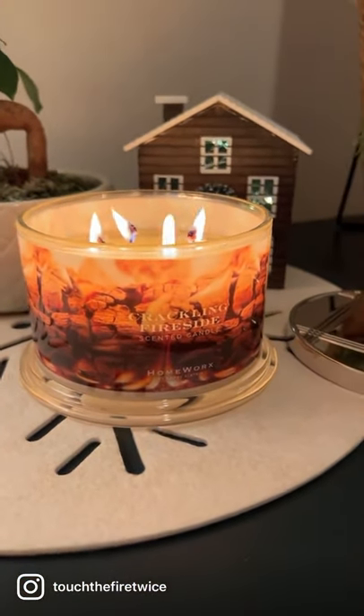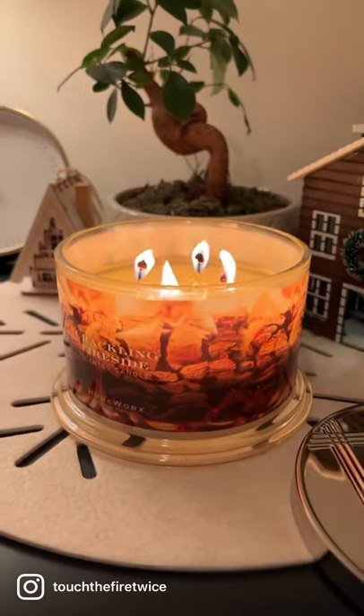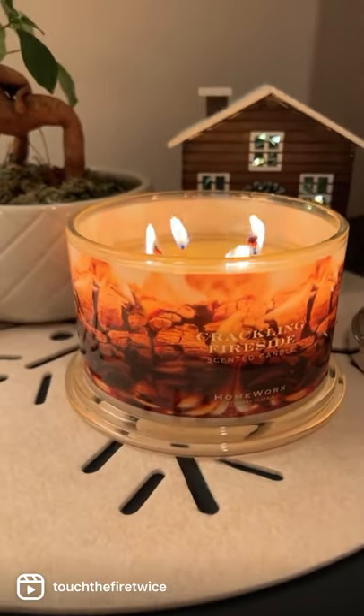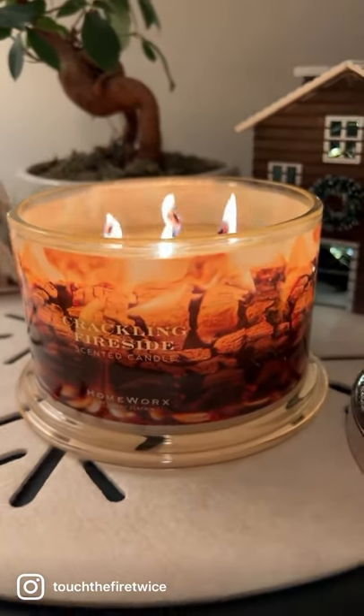What I love about this one is this really is your non-traditional fireside candle. Typically you may have leather, suede, or amber that really takes over a fireside candle. This one lacks that and instead replaces it with sweeter spices. The apple with that fruit right in the background — barely can call it out, but it does add another layer to it.